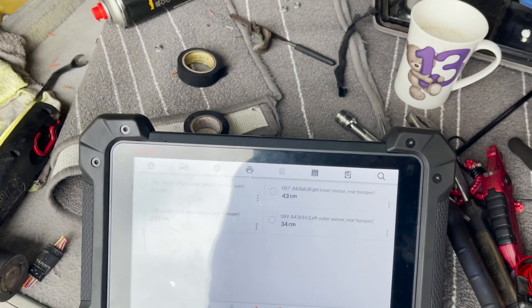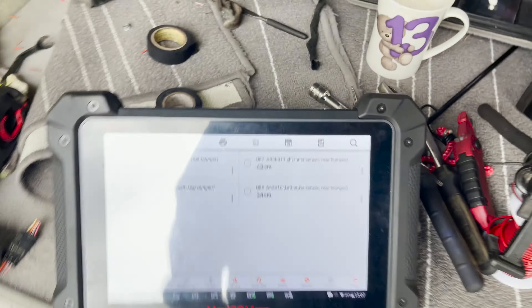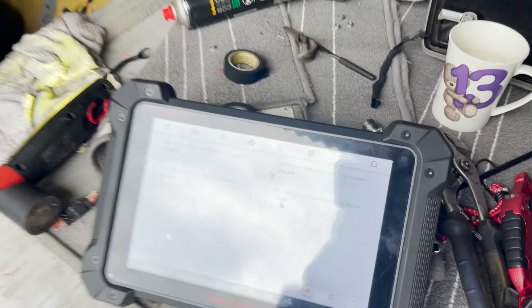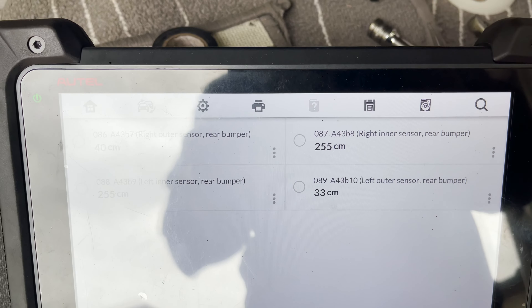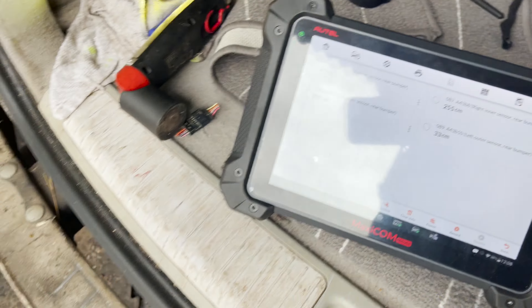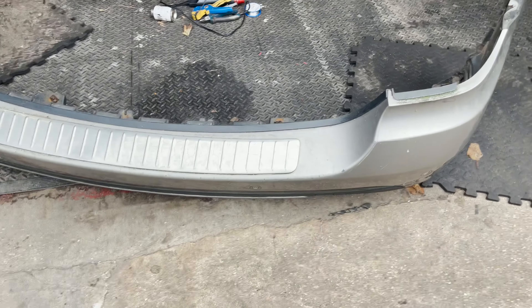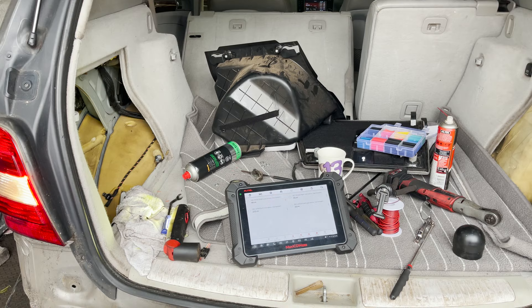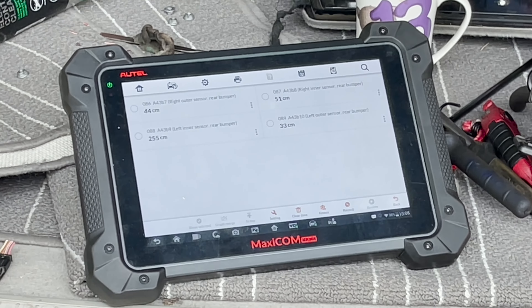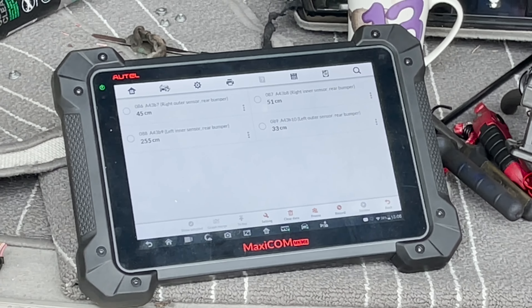I'm probably going to have to take it off — the right outer region — because the sensor is there. 82 is fine but as I move the bumper sometimes it plays up. There we go — 245 on the right inner. As I go in front of it, the right inner stabilizes and works perfectly. I don't know if that's normal or part of the sensor behavior, but certainly the other ones don't behave that way.